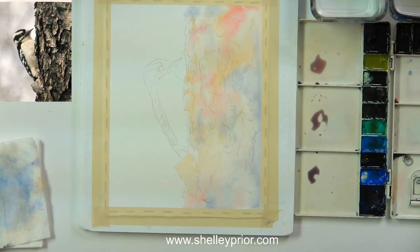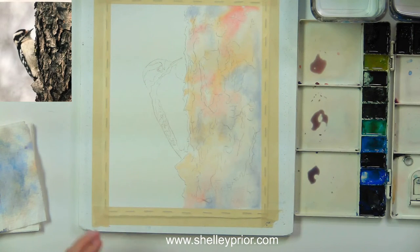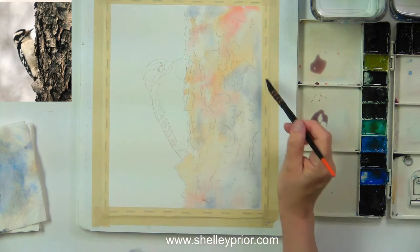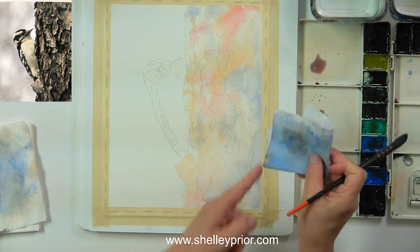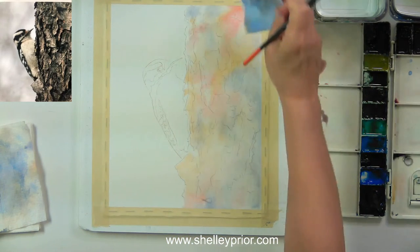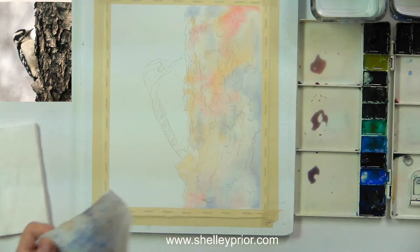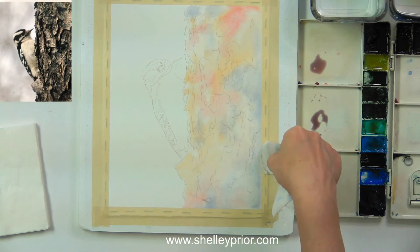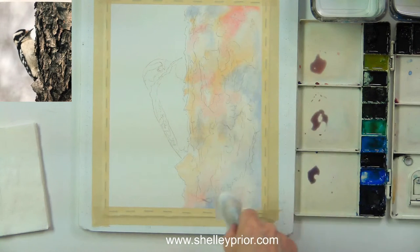Because I've made this so wet, it's going to take a couple of minutes to dry. I'm going to take a drier brush and just where I see extras, touch it a little bit, or use the edge of my paper towel — not blotting, just touching it to pick up puddles. I don't want to remove too much color, just where I see puddles.